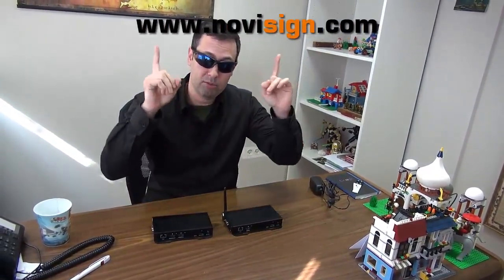If you like this video, please visit our website. This is Nir, signing out.